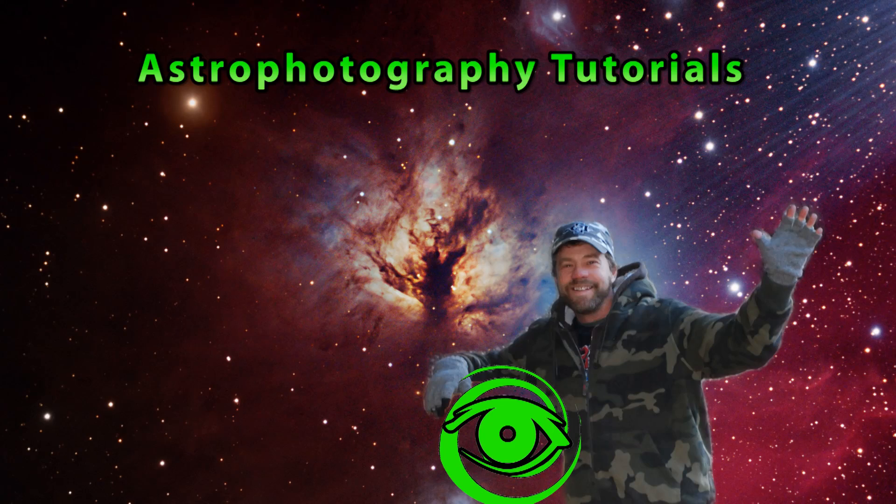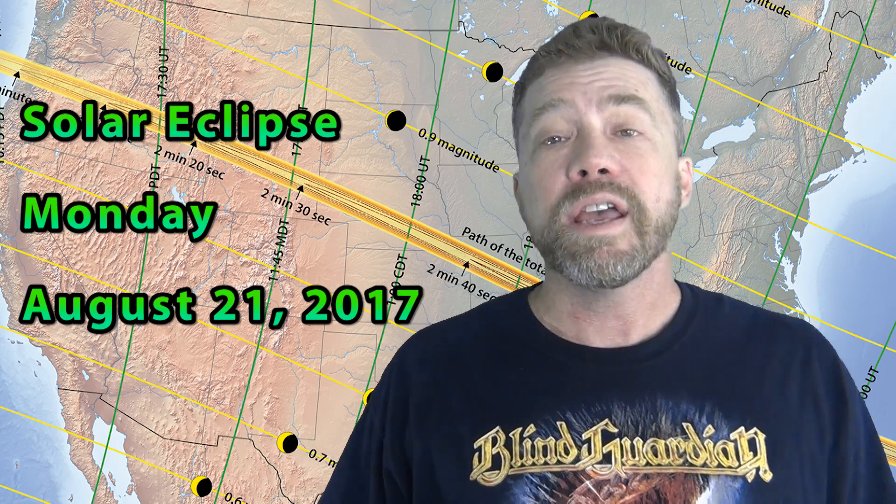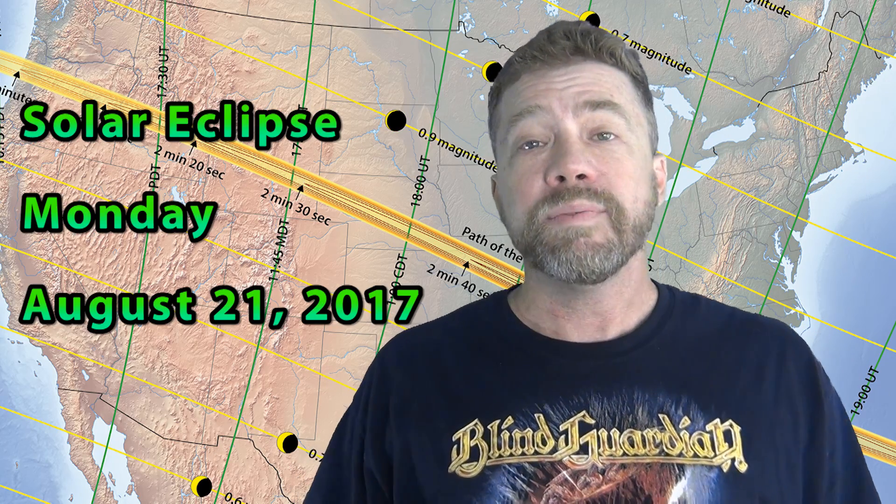Hello, my name is Doug Hubbell and welcome to Astrophotography Tutorials. We all know on Monday, August 21st, 2017, a solar eclipse will sweep across the USA. While some parts of the United States will see up to 2 minutes and 40 seconds of totality, let's just say we have 2 minutes of totality on average. What are you going to do in 2 minutes of solar totality? I'm no expert at solar eclipse photography, but I wanted to show you what I planned. Please leave your comments below on what you'll be doing during your 2 minutes of totality.